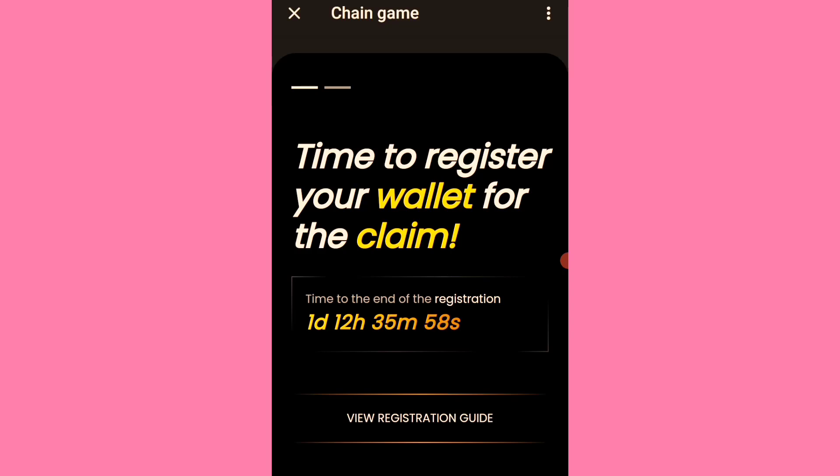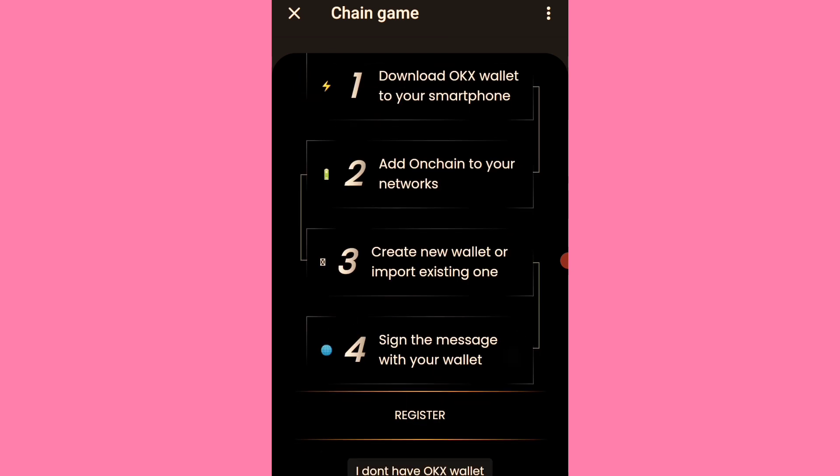Here is how to connect your OKX wallet to OKX chain. Mining distribution starts this Sunday, and you have less than 48 hours to connect your wallet. I haven't done mine yet, so I'll just show you how to connect your on-chain wallet — click 'View Guide' and this is it.